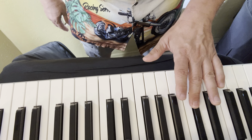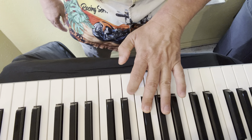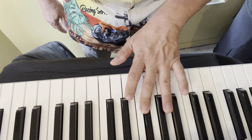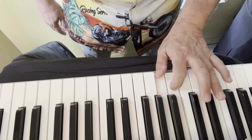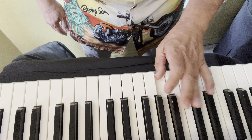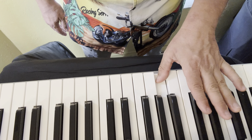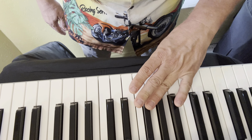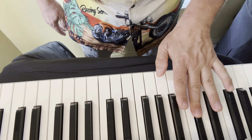For E flat, left hand: three, two, one, four, three, two, one, two, one, two, three, four, one, two, one, two, three. Arpeggios: three, one, four, two, four, one, three.